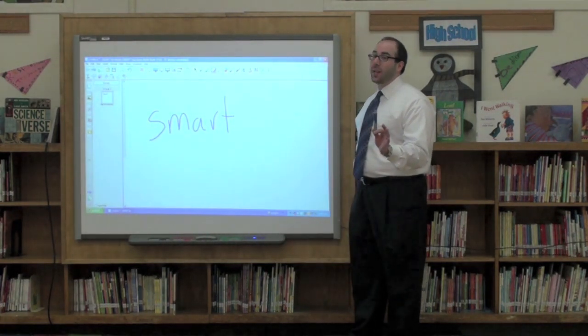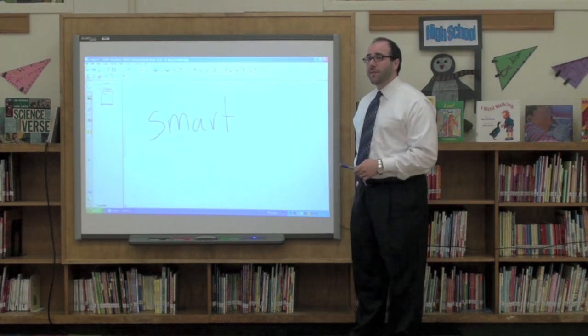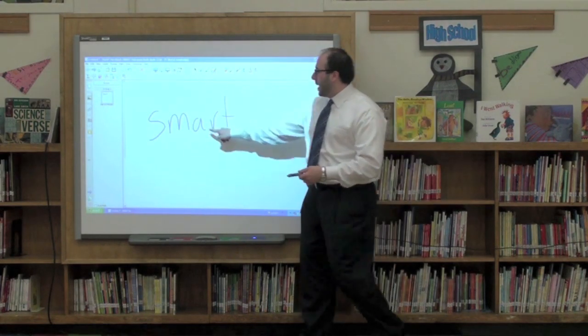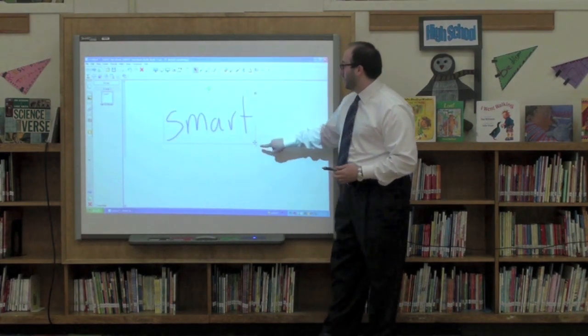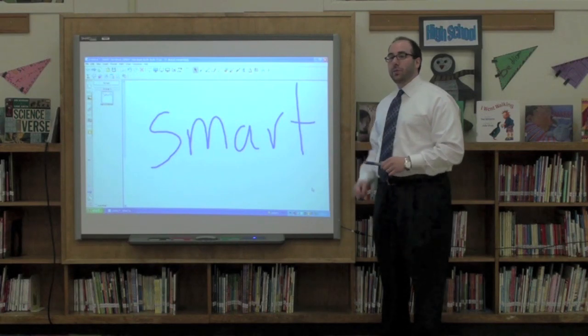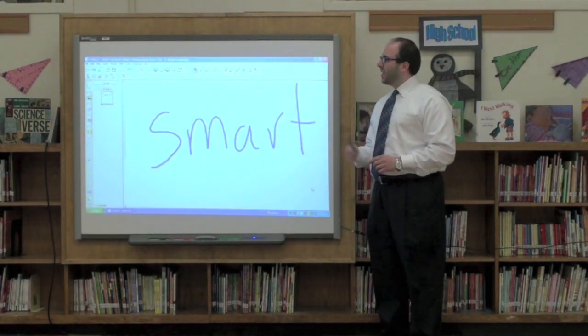Now I'm still holding the pen — it makes teaching a lot quicker. The smart board is so smart that it knows the difference between the tip of the pen and my finger. I can use my finger to move stuff around on the board while still holding the pen. And I think that is pretty darn smart. So that's not the only improvement — there's a lot going on behind the scenes in the new notebook software. Let's take a look.